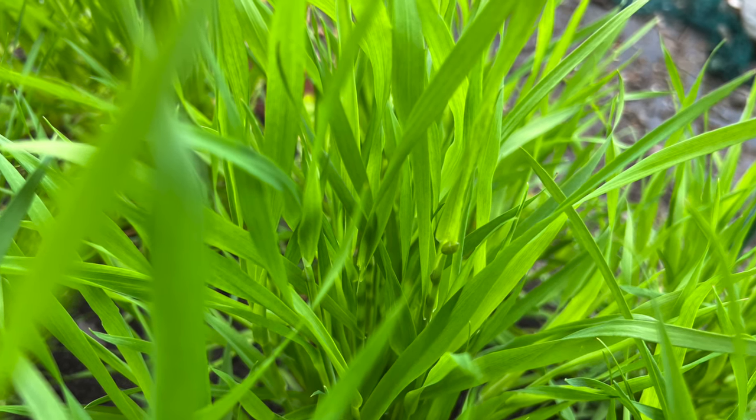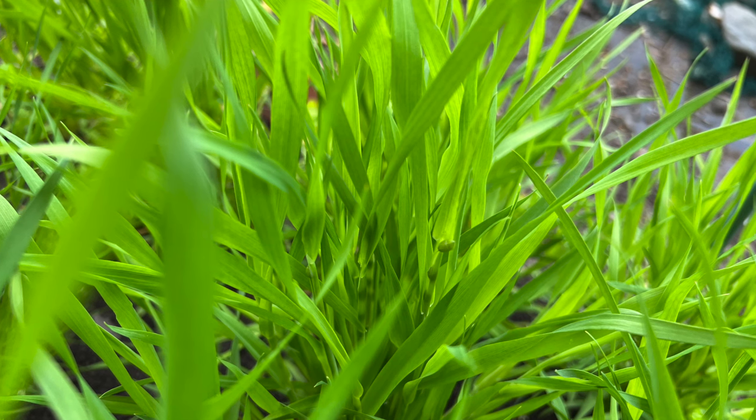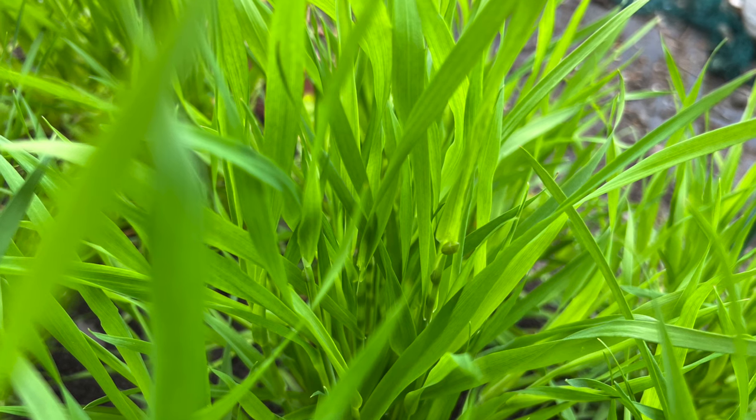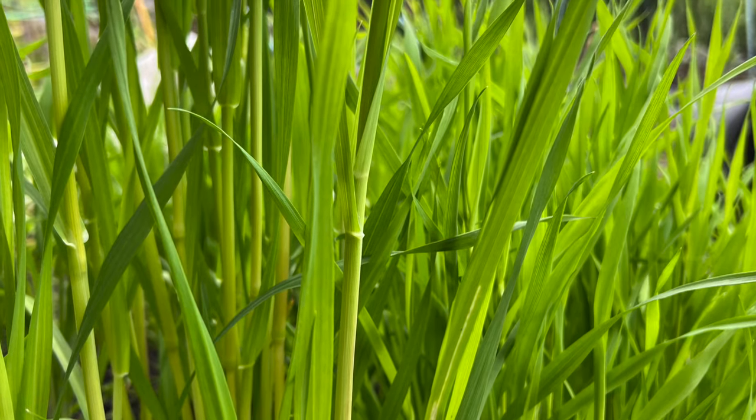Once you've got them planted out they will grow away pretty rapidly. You won't need to do much aftercare - they don't need pinching out, you don't need to fertilise them at all, and you don't need to give them support. They should be robust enough in any weather not to need any netting.